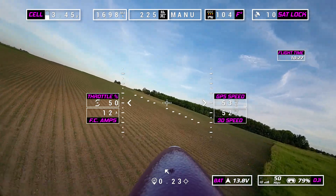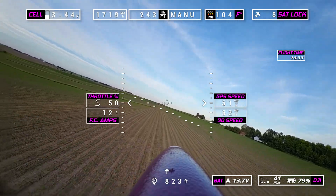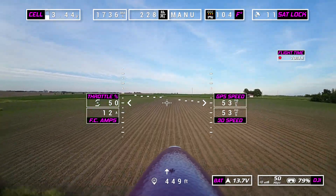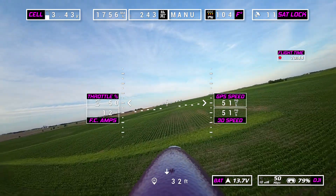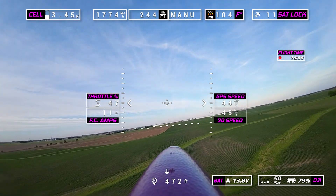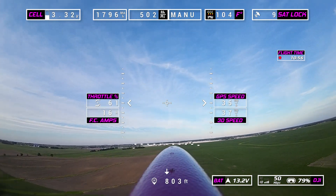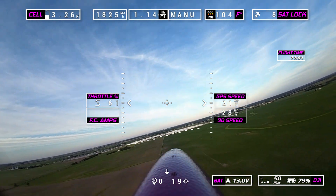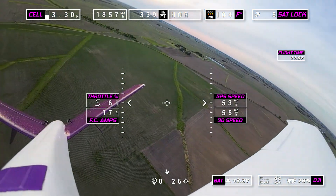Lonesome tree right there. You have to be prepared to look at yourself on camera — pretty trippy experience. Now we're going to test this climb again. We're going to go into horizon mode here in just a second — angle horizon, point the camera back, and let's see how this thing climbs.